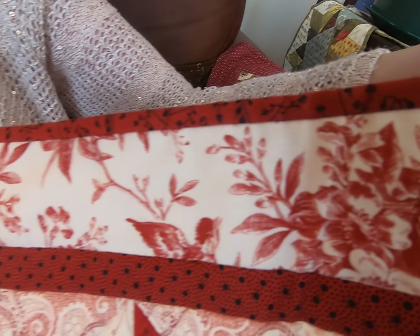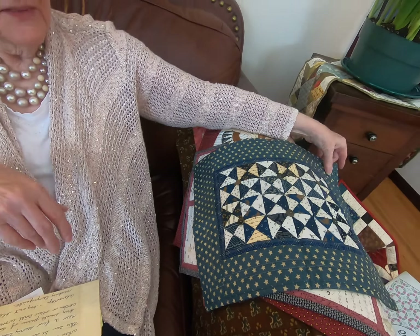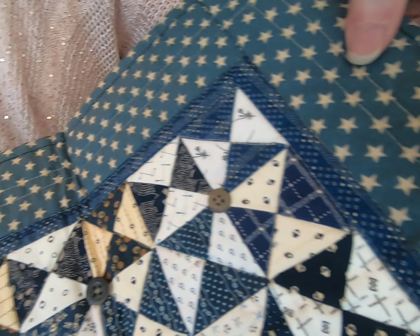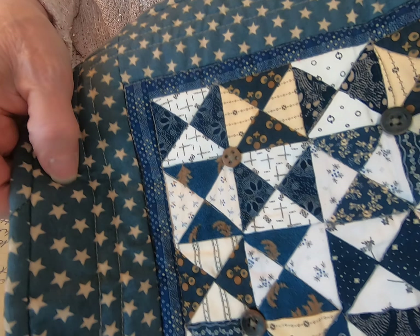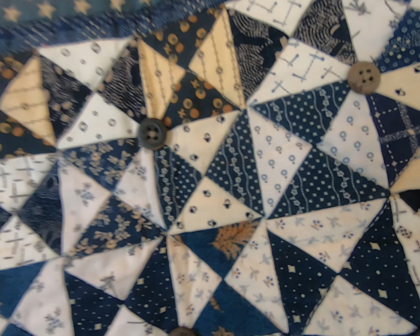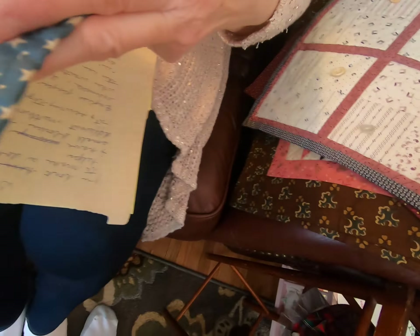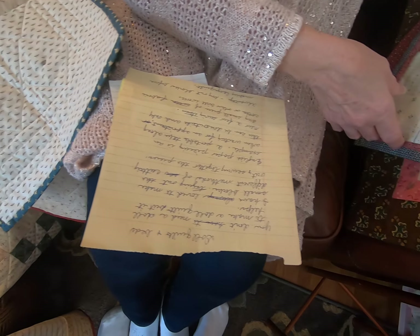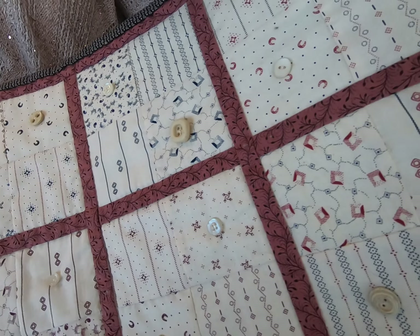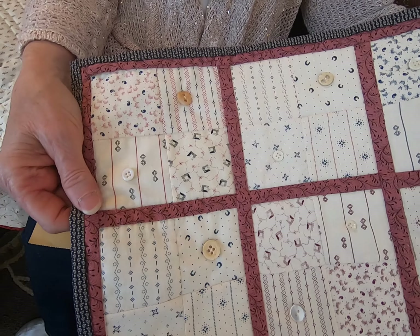This one is English paper pieced with quarter-inch paper piece hexagons, and then you sew them together after you have taken out the paper and then appliqué it to the background. This one is a red and white pinwheel quilt with a lot of interesting fabrics, and around the edges are birds and leaves.